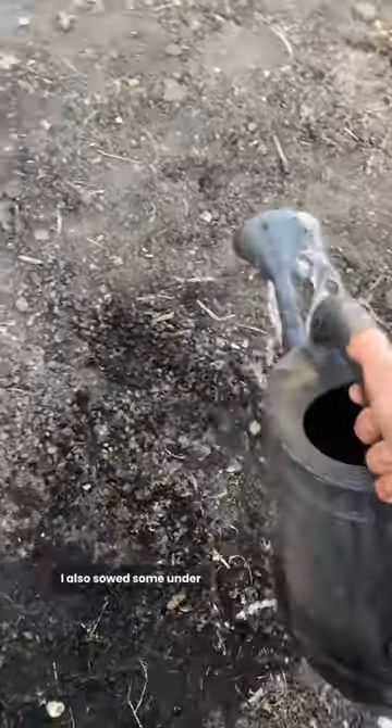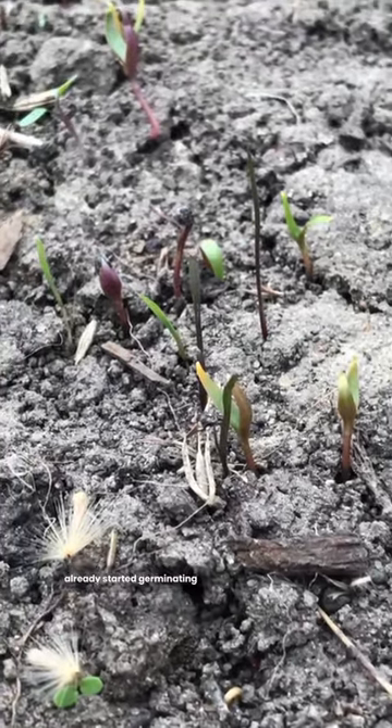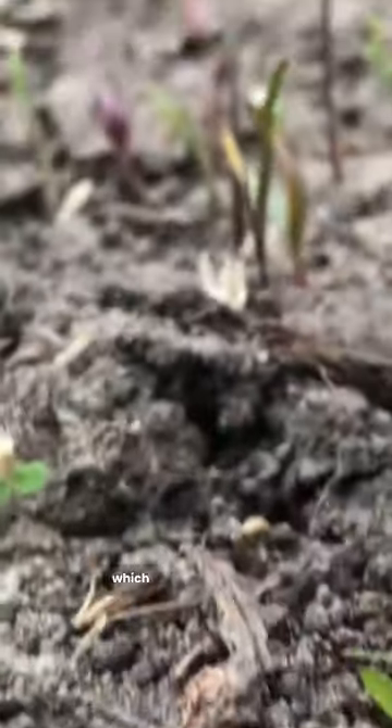I also sowed some under the tarp when I recorded my last video in February. To my surprise, a lot of them actually already started germinating and are popping up, which was really cool to see.